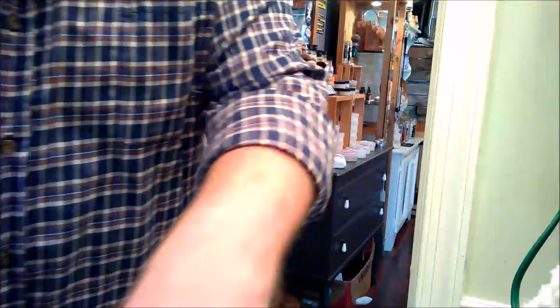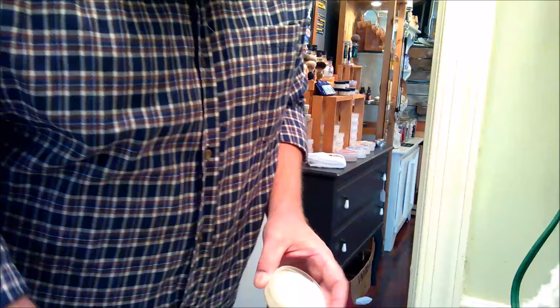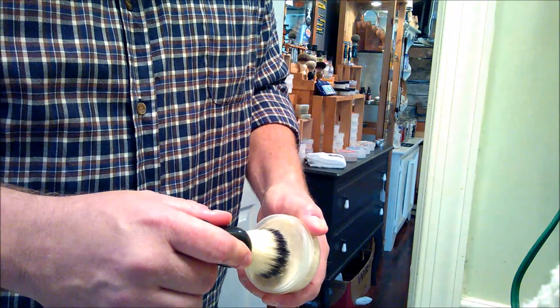I'm just using an inexpensive little synthetic brush, probably about 22 millimeters. These are actually good for anybody, but I like them for beginners because I can get them and sell them relatively inexpensively. It's a little scary when you're brand new to lay out 20, 30, 50 dollars on a brush. Plus synthetics, in my opinion, are easier to start out with — less learning curve, they kind of do their own thing.